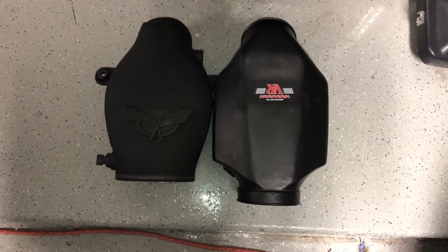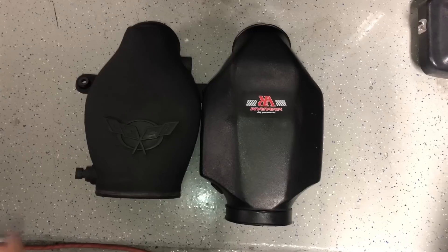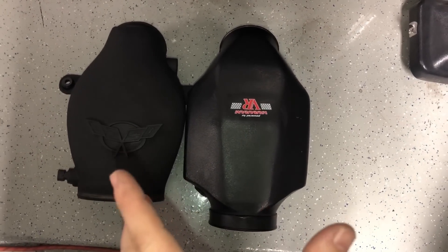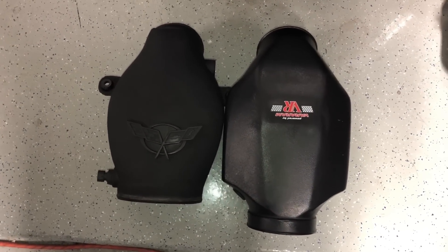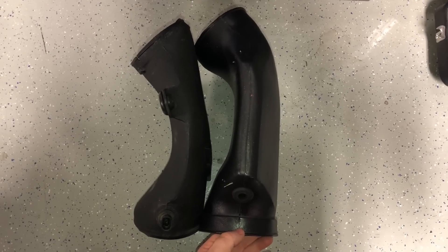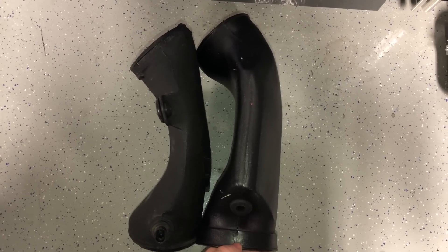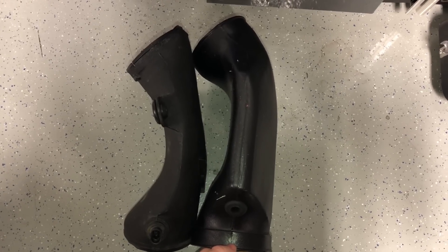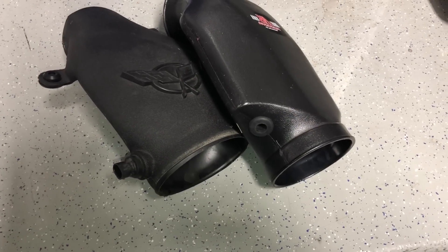Here you can actually see the size difference between these two. This is the top view so you can see the Vararam is wider than the stock C5 air bridge. And here is the side view — you can see the Vararam is also thicker, therefore creating more air volume into the throttle body.